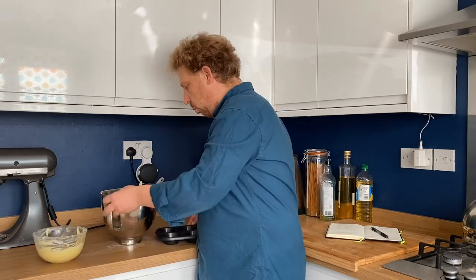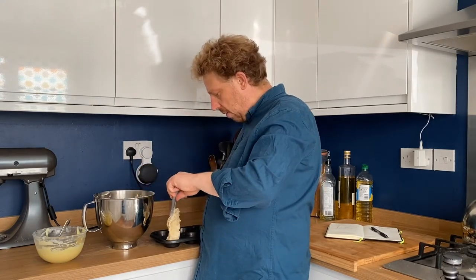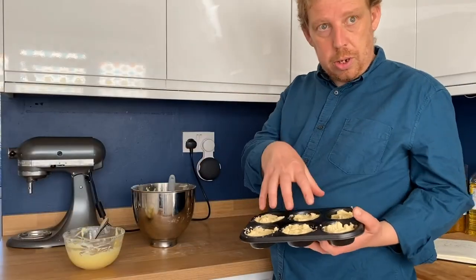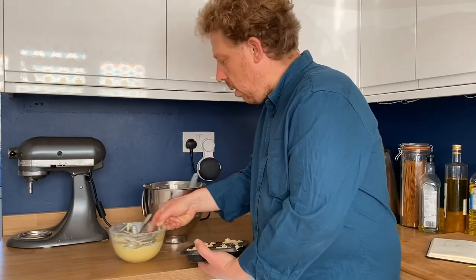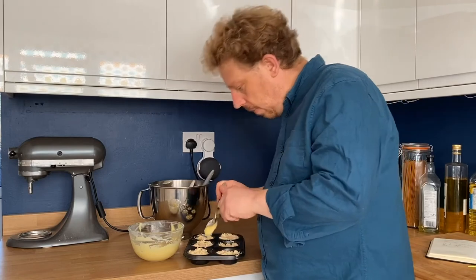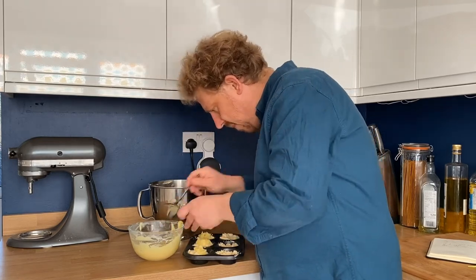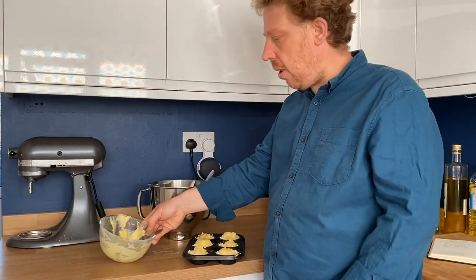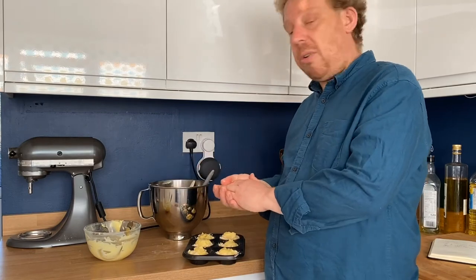I've got my cake batter here — very nice and fluffy — and my ganache is set up really nicely, which is perfect. We're going to take a good spoonful of cake mix and put it at the bottom of each muffin tin, pressing it down so we've got a good level. Then we're going to take two teaspoons and put a nice good-sized blob of ganache right in the middle of the mix. Any leftover ganache can go back in the fridge — it'll keep for a week and you can use it for anything.